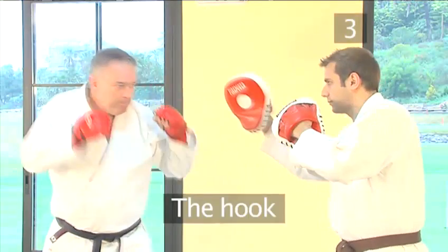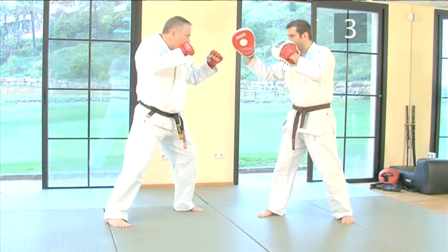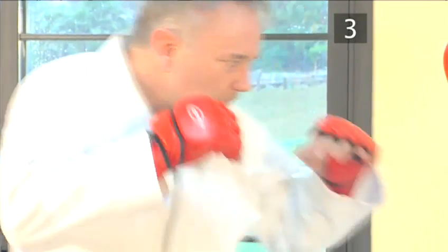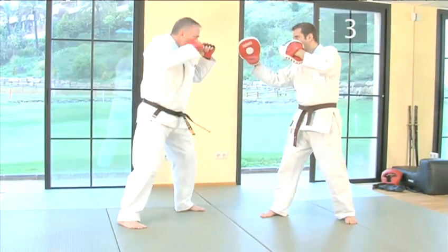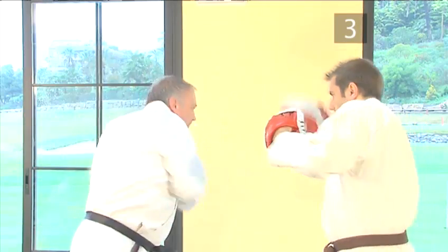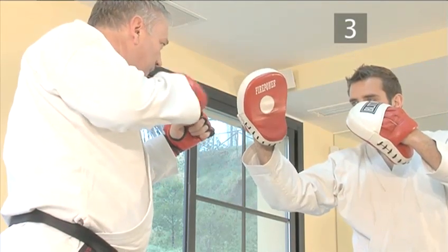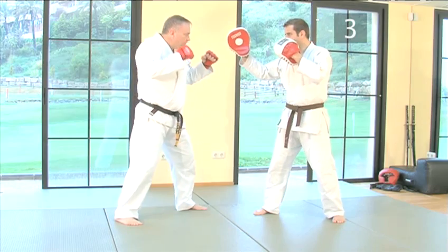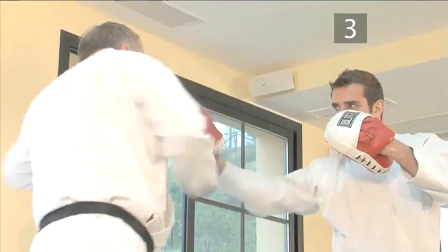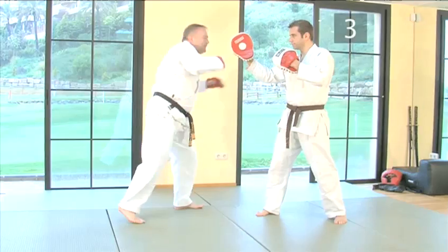Step three: the hook. The key to a good hook is all in the use of body rotation. This will ensure you get the weight and momentum of your whole body behind the blow. The faster the body, the faster the strike. Since the arms are naturally faster than the body, it's easy to cheat and throw with arm power only. But the arm should not be allowed to lead or finish the technique on its own, nor should the body move with the arm lagging behind.